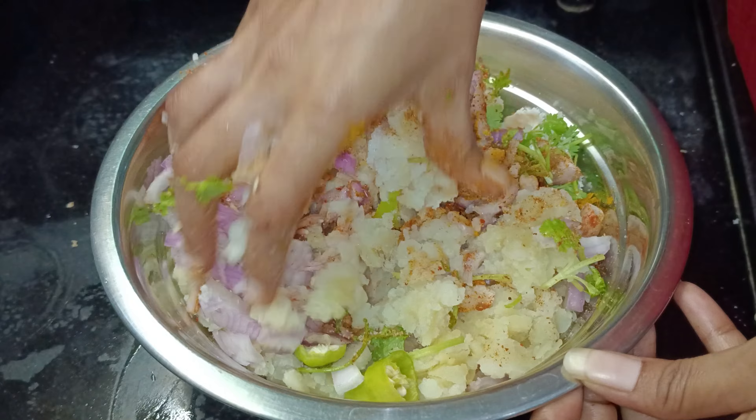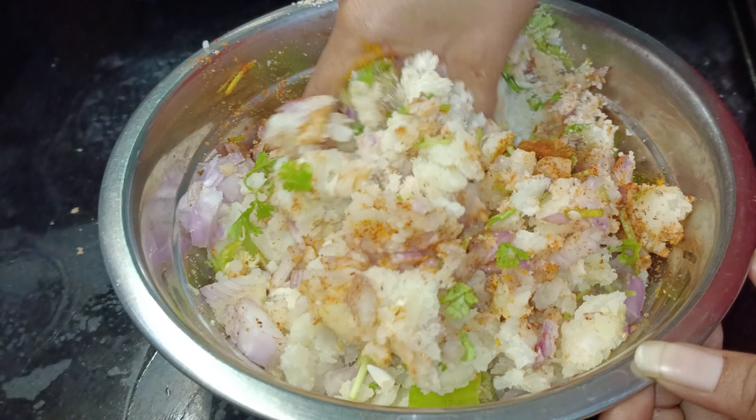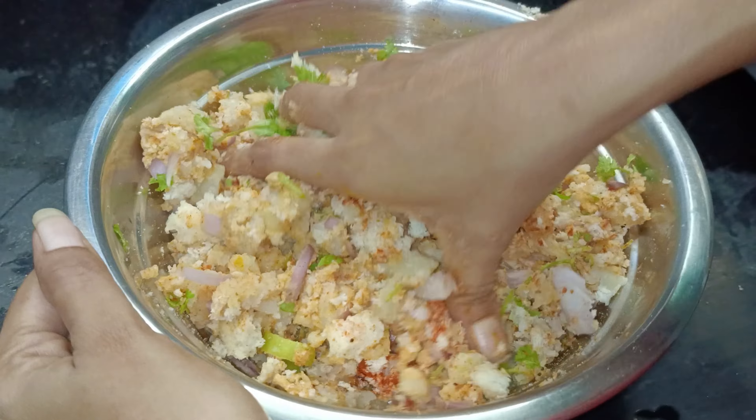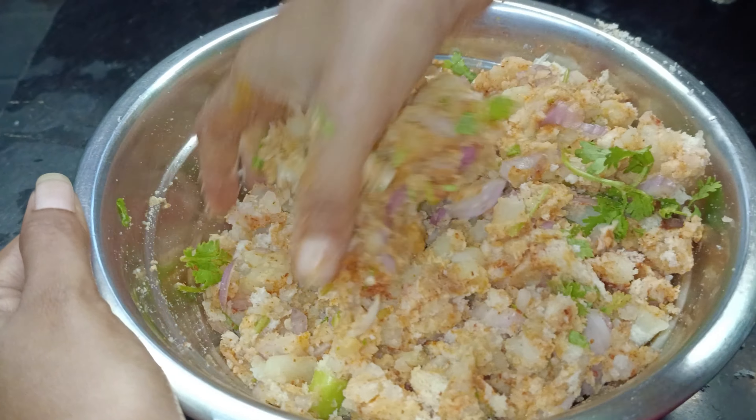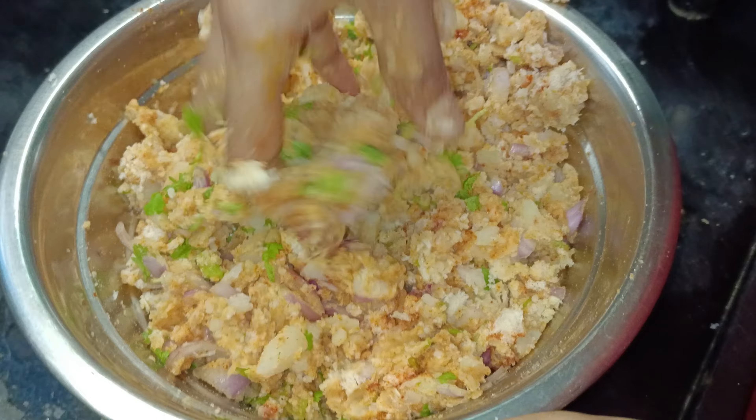If you have any flavor of this, it will be tasty. I will have the flavor of the sauce. I will turn it over for 10 minutes.